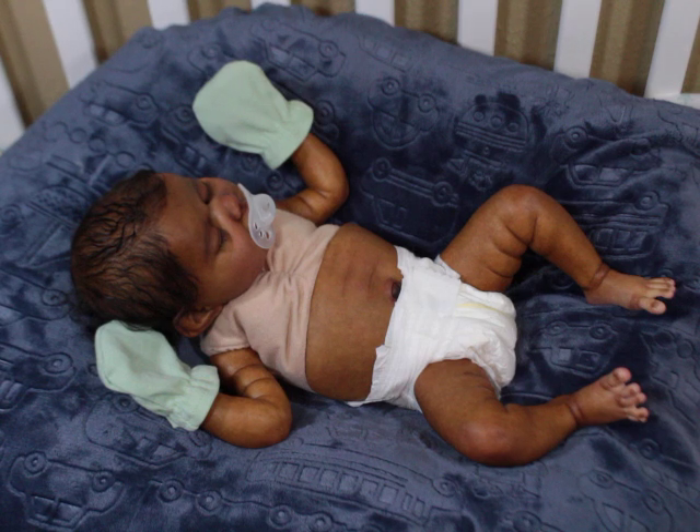Today I'm here with baby Aspen. Aspen is the prototype sculpt — the sculpt name is actually Aspen, and I kept that name. He's sculpted by Claire Teller, and I was the prototype artist for this particular sculpt. He's about 19 inches long, so he fits newborn size clothes. He can wear some preemie sizes depending on how you weight him and how well he fills out his clothes.